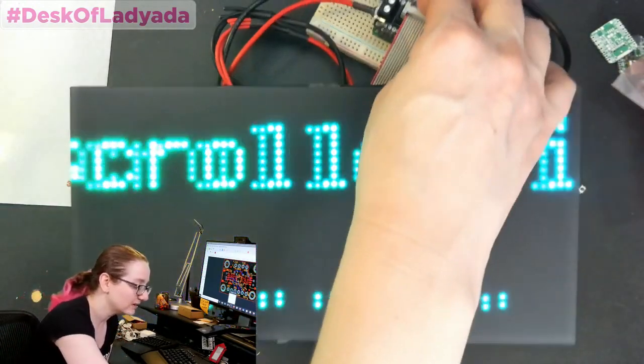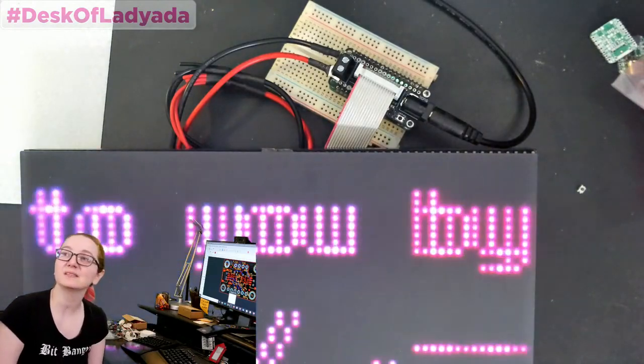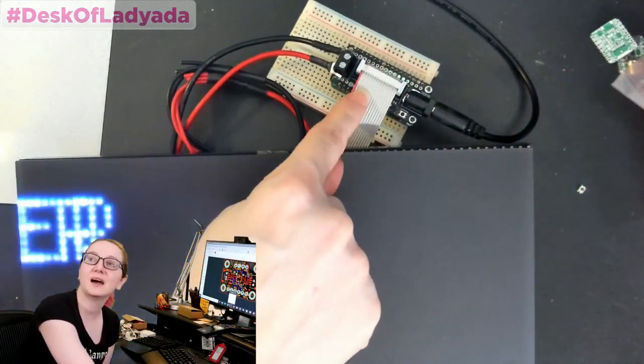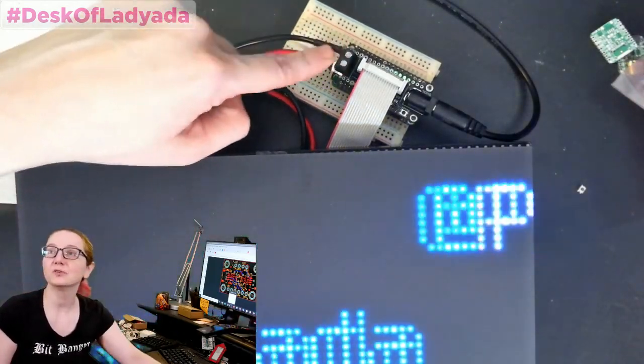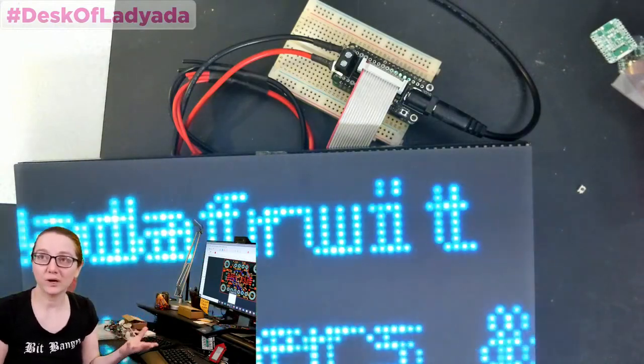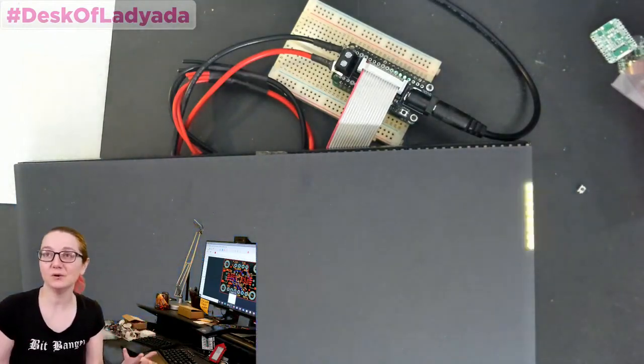While I was doing this, I wondered what the great search topic would be for today. Then I realized: terminal blocks. People are always wondering what kind of terminal blocks we use.